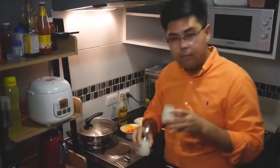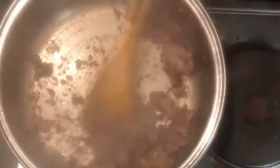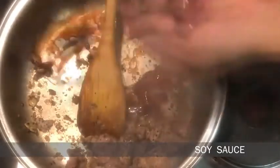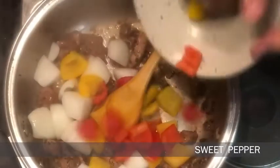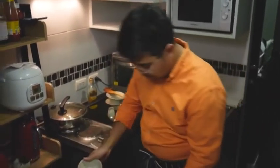We're going to season it with soy sauce and oyster sauce. I'm going to serve it with jasmine rice — put the rice on one side, that's it.